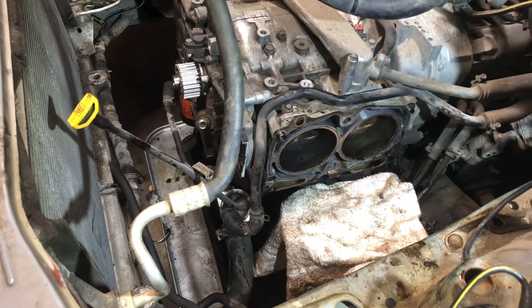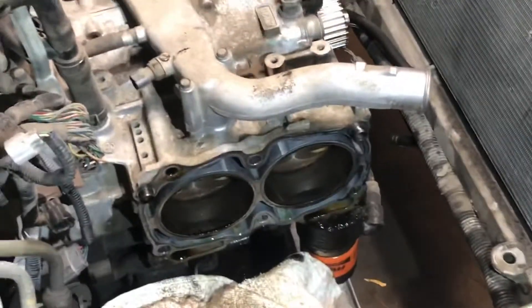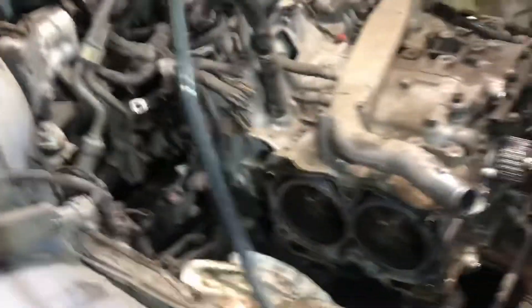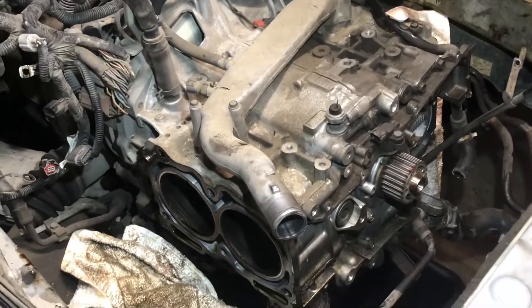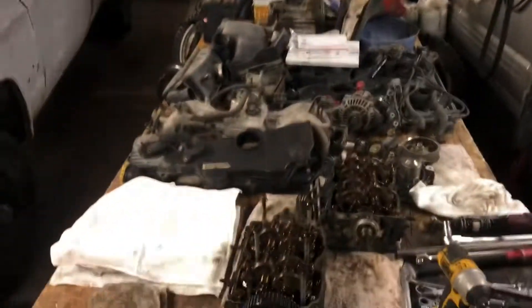I'm gonna put a straight edge on it and just make sure that no light's peeking through across the deck. I don't suspect any problems with it - the gaskets were pretty much just faulty, which is pretty common on these for those of you who have been dealing with it. But that's it for now guys. We will film some more once we get working more on it. We appreciate everybody tuning in on this '01 Subaru Forester - we are getting her done.